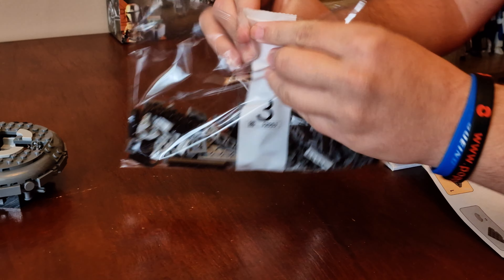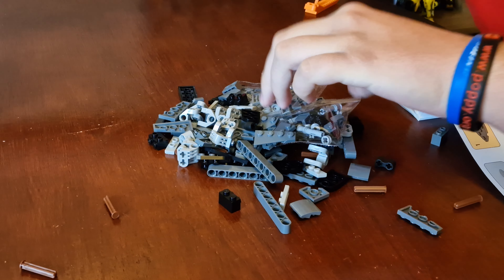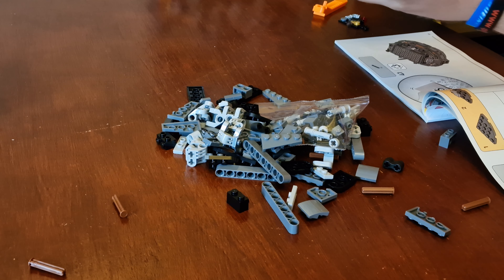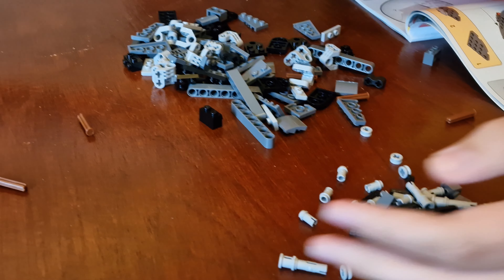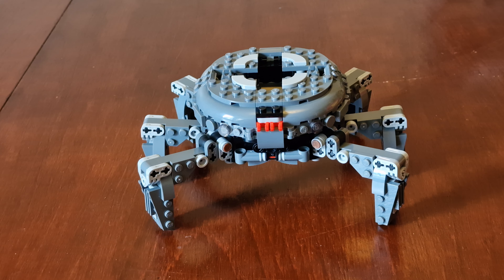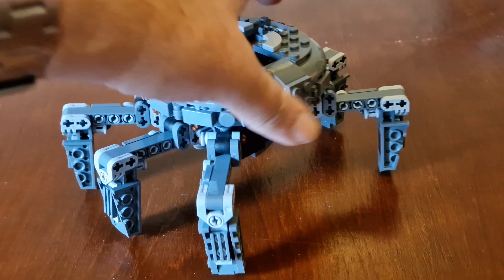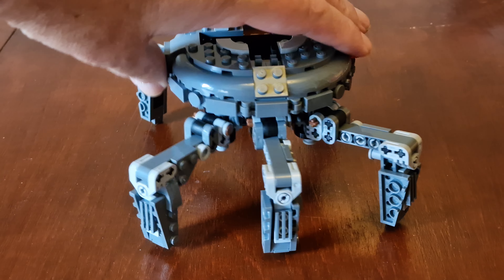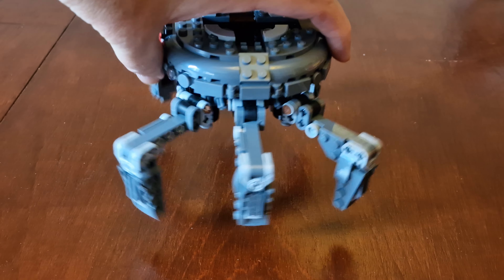Let's do bag three now. Bag three is finished — bag three is the legs. They're a bit wiggly.